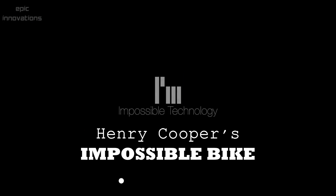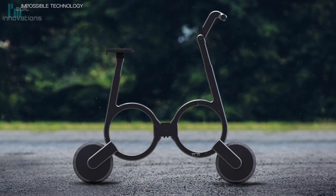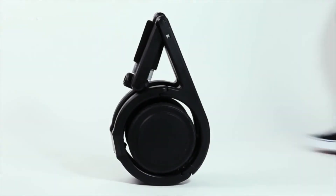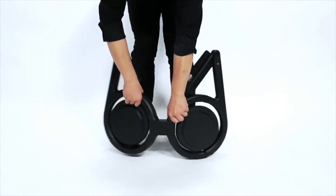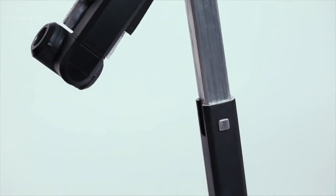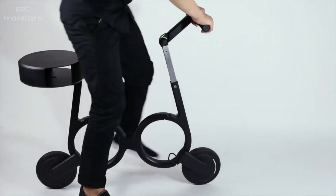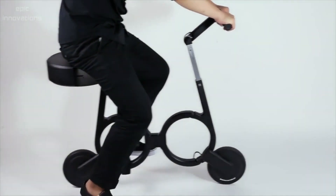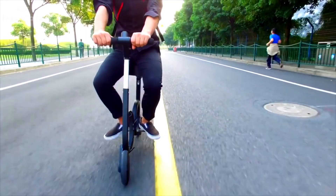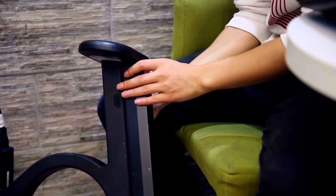Impossible Bike by Impossible Technology. The Impossible Bike is the world's smallest folding electric bicycle. It's made of lightweight carbon fiber that you can carry it, with a few well-placed bits of steel so it can carry you. Charge it anywhere — one full charge can take you a distance of 20 kilometers.